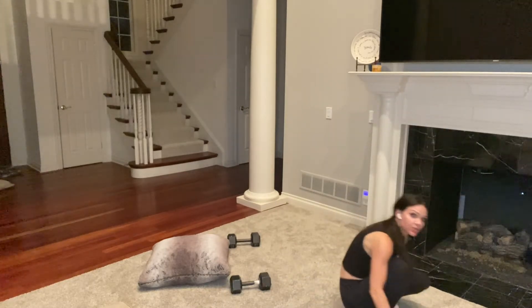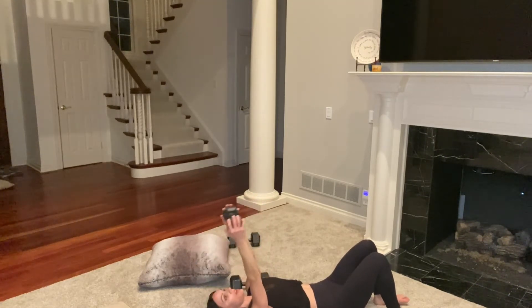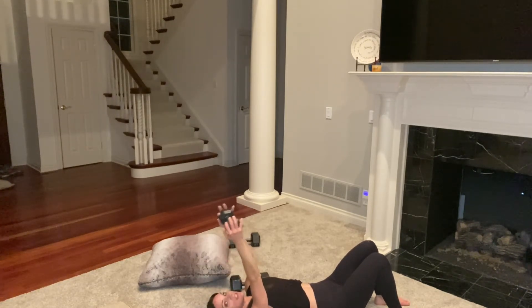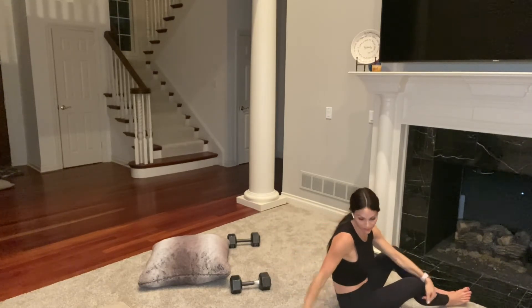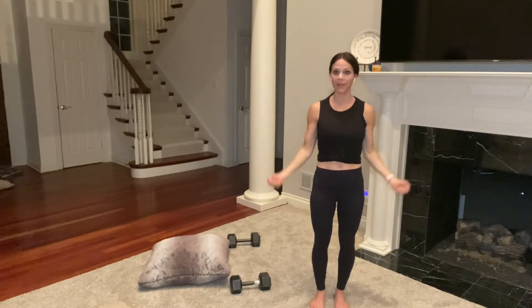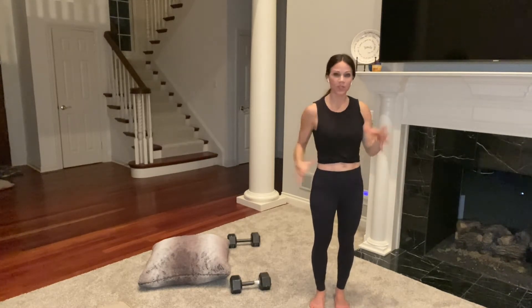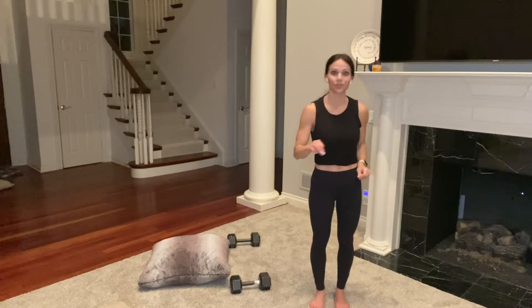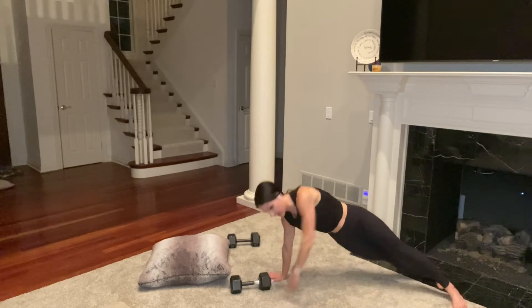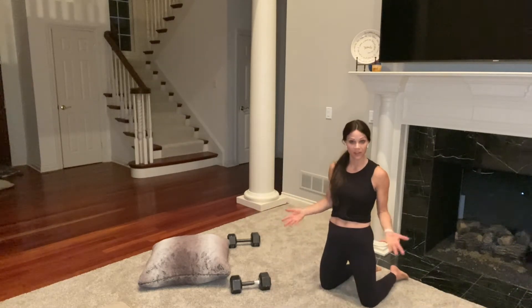Next we're doing skull pressers, which work your triceps. One weight between your hands, straight up toward the ceiling while lying on the floor, and the weight comes toward your forehead and back up — elbows at 90 degrees right above your chest. Then wide bicep curls with a set of weights — you can drop set if needed. Finally, in plank, rotate open one side and back, then the other side. That's our first circuit.